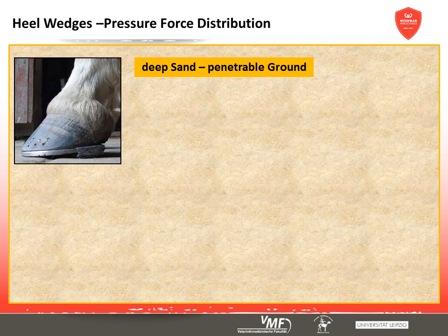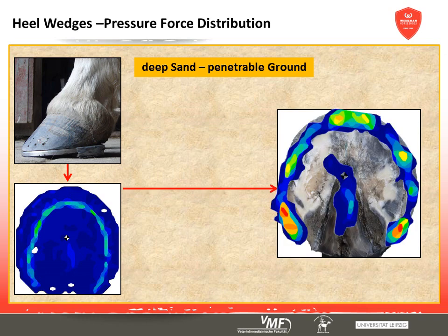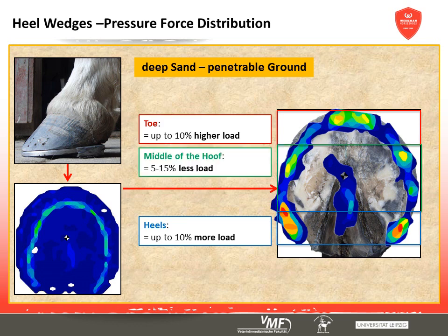Looking at the pressure distribution patterns in deep sand while walking, the toe and the branch tips are loaded more heavily, and this is directly passed on to the hoof capsule. On soft ground, the toe and heels are subject to more stress and pressure peaks are visible. The centre of the hoof is under less stress than it would be with a standard shoe.